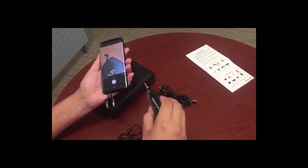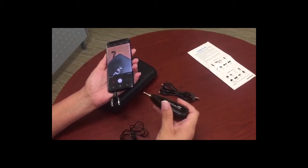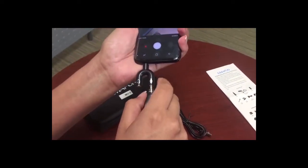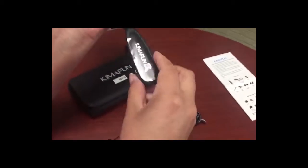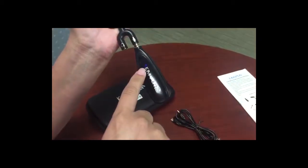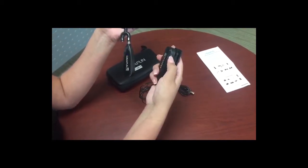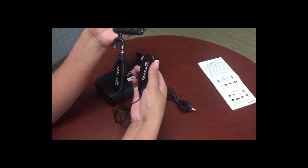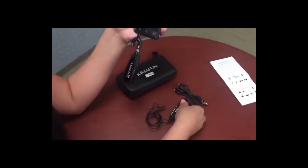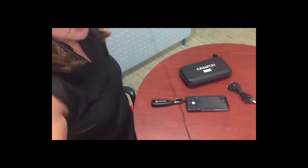If it doesn't go all the way in, you're going to get static when you're recording, and you don't want that. This is the receiver — go ahead and insert it into the microphone port and make sure it's on. As you can see, it's blinking, which means it's trying to connect. Once you turn the other unit on, both of them will turn a solid blue, meaning they are connected.